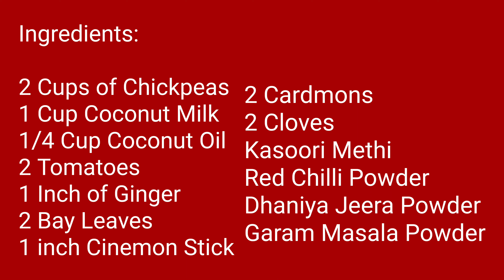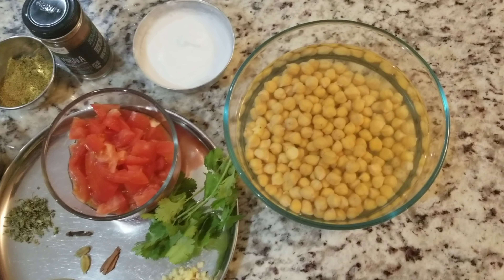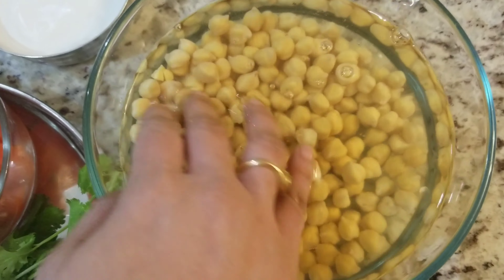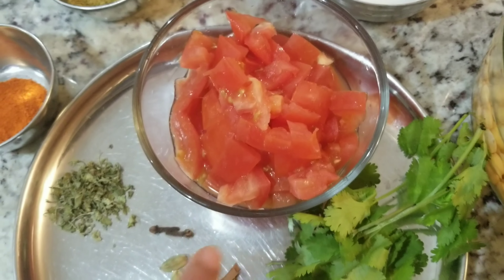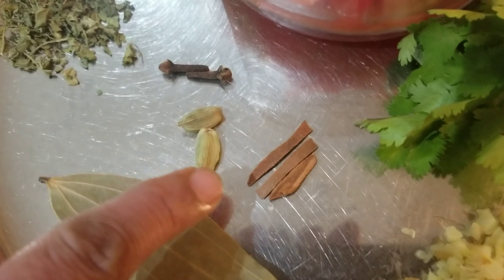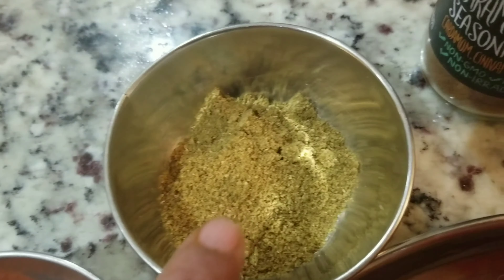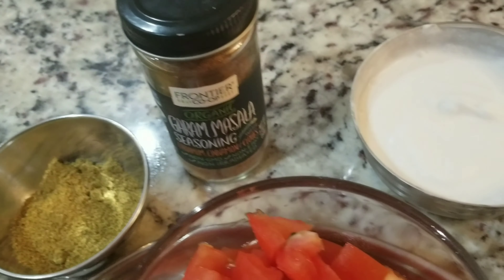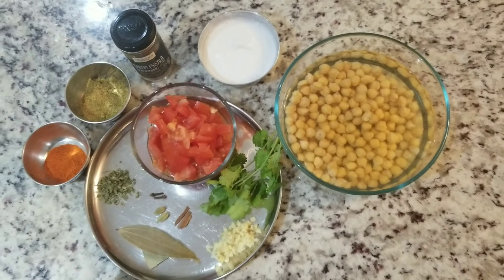Let's check on the ingredients. I have two cups of dried chickpeas which I have soaked overnight, two tomatoes finely chopped, around one inch of ginger finely chopped, two bay leaves, cinnamon, elachi, cloves, and kasuri methi, chili powder, dhania jeera powder, garam masala. I have coconut milk — I am using the canned one, but you can also use fresh coconut and take out the milk and use it.